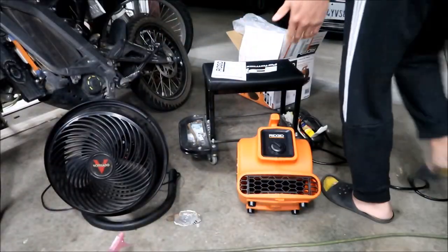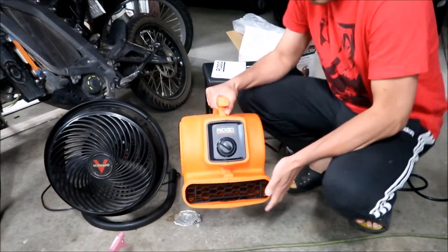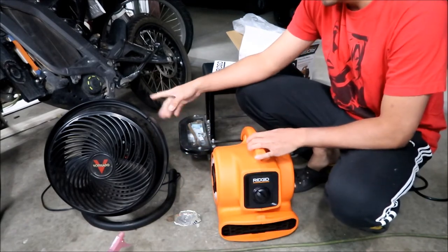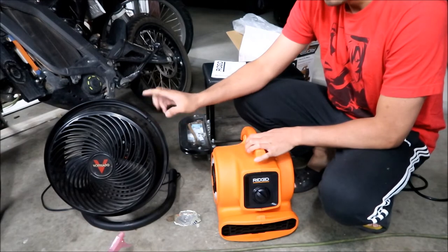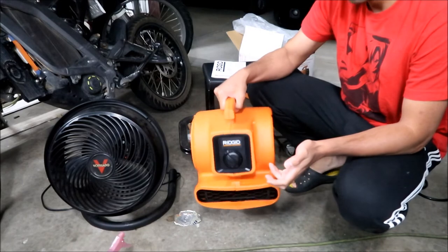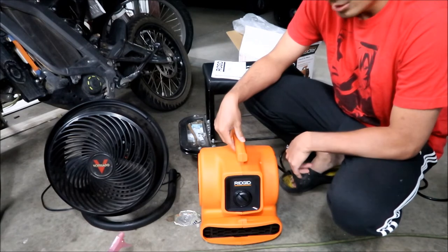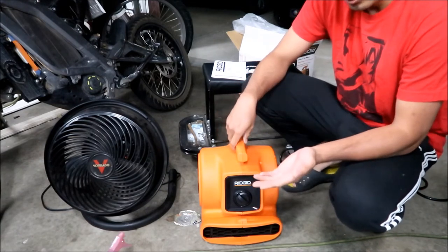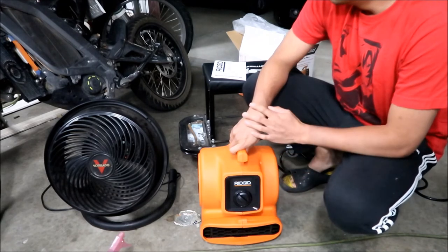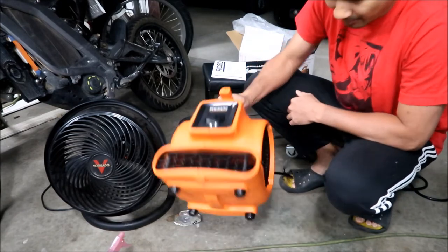As you can see, it takes up a lot less space than the Vornado fan. It's about the size of a box, very handy and easy to store away. In the next clip we'll be charging the Light B and doing a practical field test out front of the garage. I look forward to using it — they say you can use it for drying paint, cooling rooms down, and that kind of stuff.